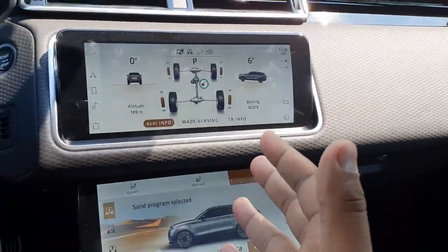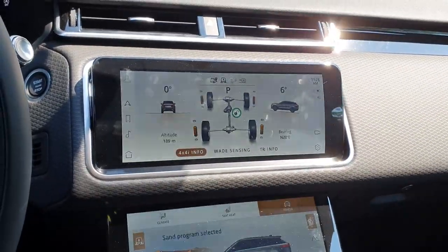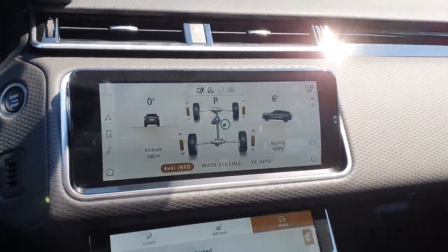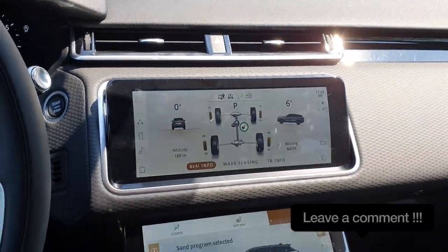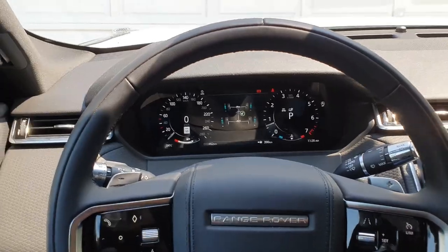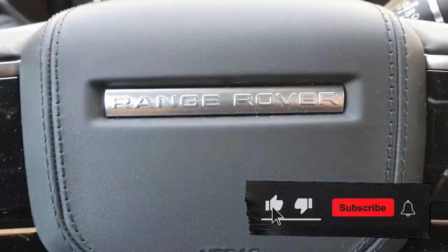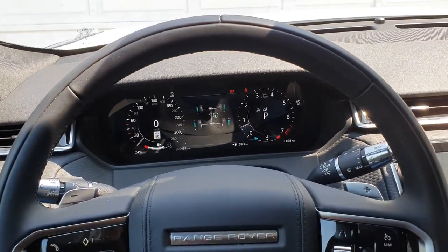Will it hold up and keep pace with a real Land Rover Defender or Range Rover Sport? No, but it's not designed for that — it's designed to shame all the other city SUV 4x4s and all-wheel drive systems out there. Land Rover has done a great job with this one. If you like this information, make sure you subscribe to the channel, Driven Hard — see you next time!